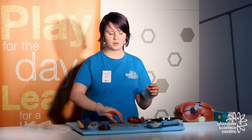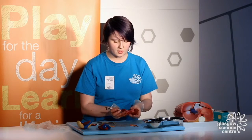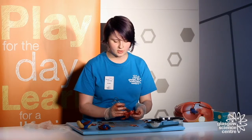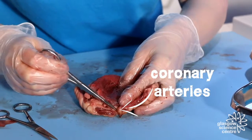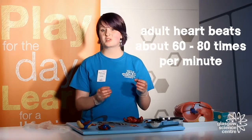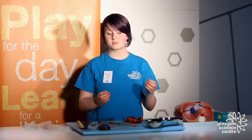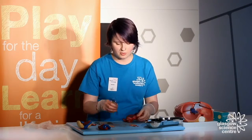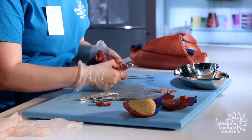The final thing I want to point out is our coronary arteries. These are the blood vessels that provide oxygenated blood to our heart muscles. If you look behind our semilunar valves, you can see two small openings — these are the entrances of our coronary arteries. Our heart is a huge muscle that needs to pump roughly 60 to 80 beats per minute for adults, and this requires a lot of oxygenated blood, which the heart supplies through a large pathway of these arteries.